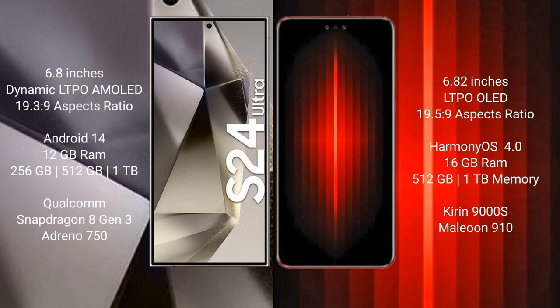The Samsung Galaxy S24 Ultra runs on Android 14, while the Huawei Mate 60 RS Ultimate runs on the HarmonyOS operating system. The Samsung Galaxy S24 Ultra comes with 12GB RAM and 256GB, 512GB, or 1TB internal storage, with a Qualcomm Snapdragon 8 Gen 3 processor.